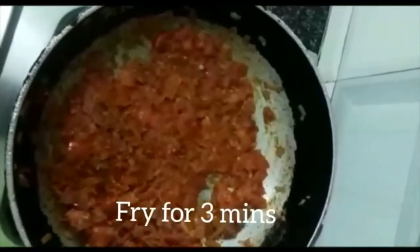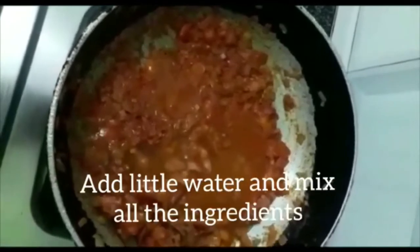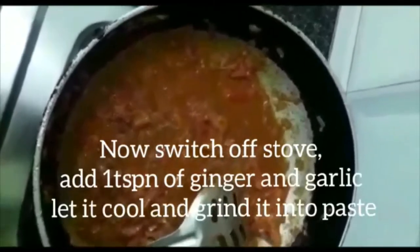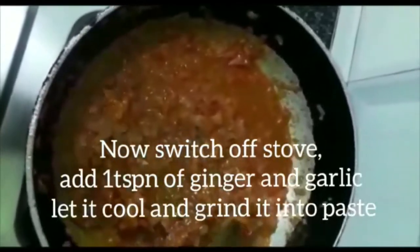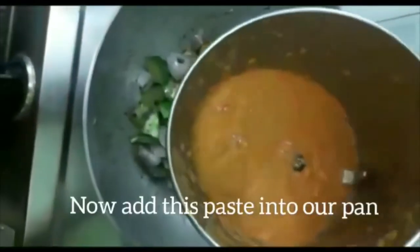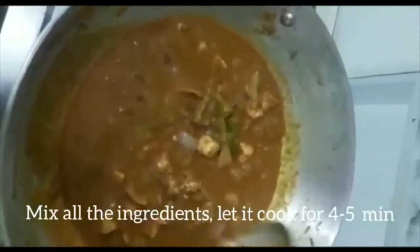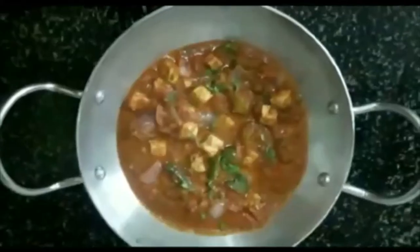Add the tomatoes to the potato mixture. Add some water, hot sauce, tomato paste, and salt. Add half a spoon of seasoning, then mix the ingredients well — and we're ready.